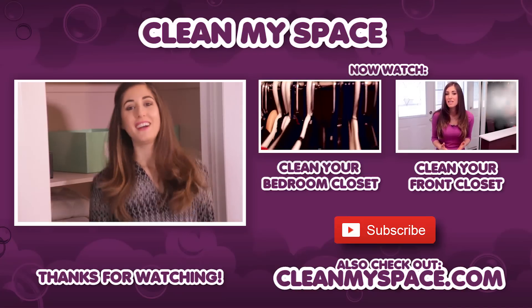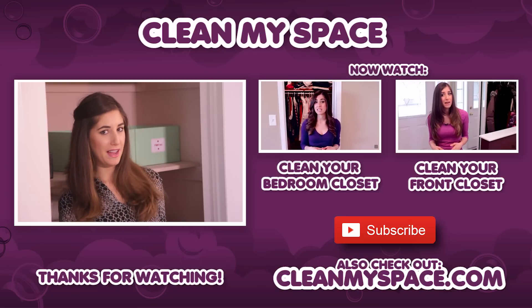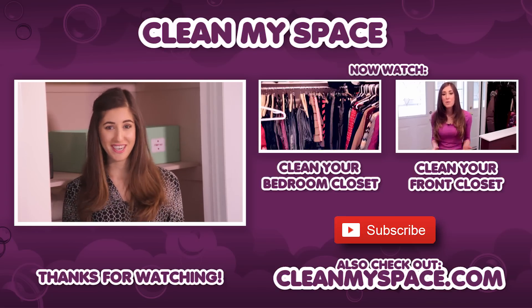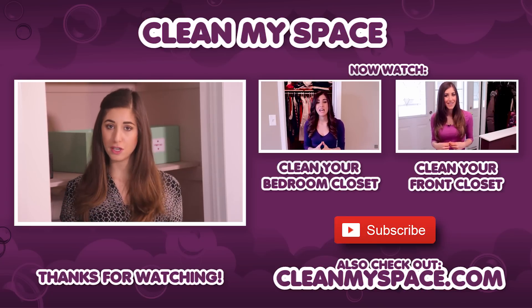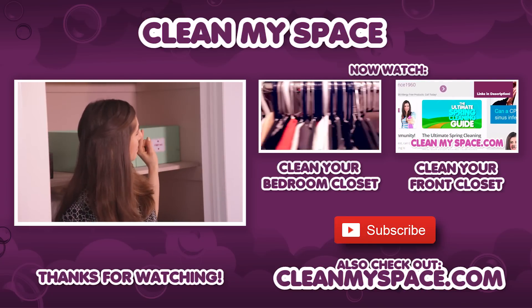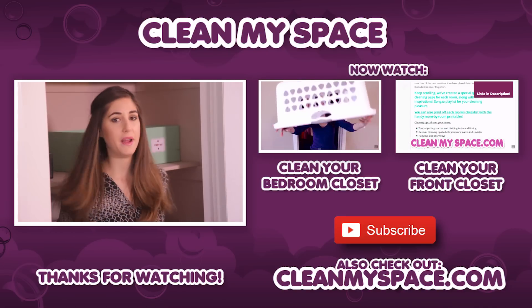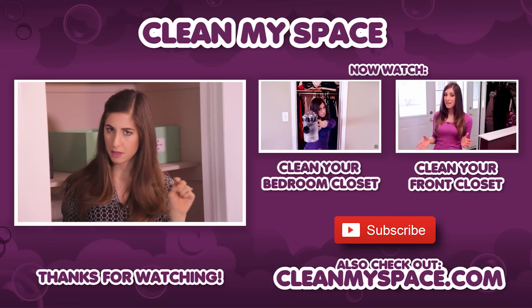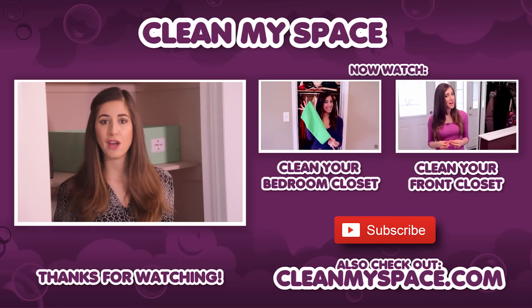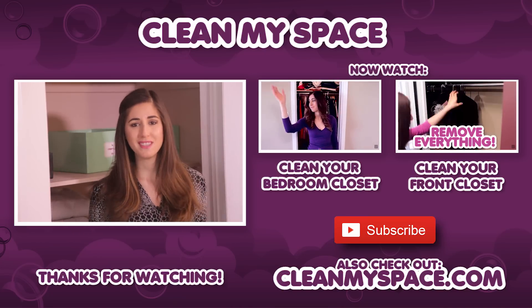Thanks so much for watching, and we'll see you next time. A special thanks to all of you who stuck around to the very end of the video. If you look to your right, you'll find two more videos: one about cleaning and organizing your bedroom closet, and another about cleaning and organizing your front entryway closet. You'll also find a link to cleanmyspace.com, where you can get all things cleaning — hundreds of articles, videos, tips and tricks, and a whole bunch more. See you next week!